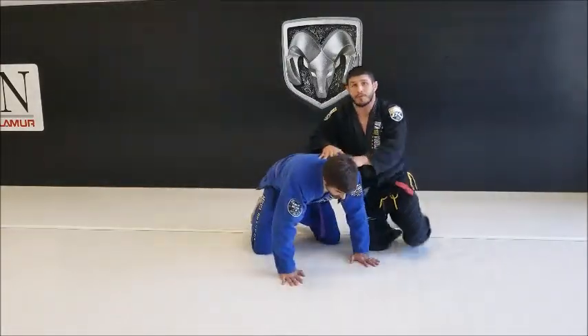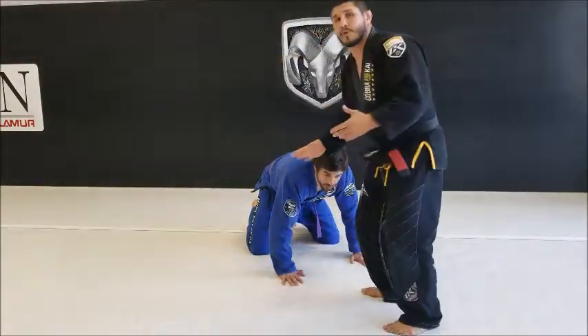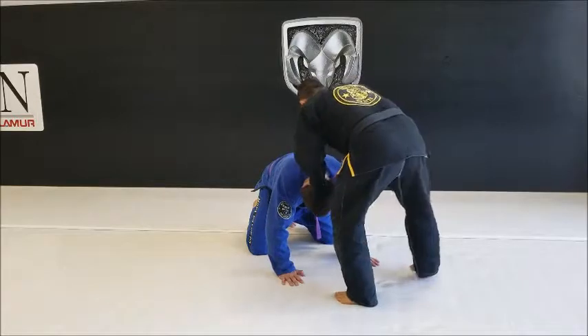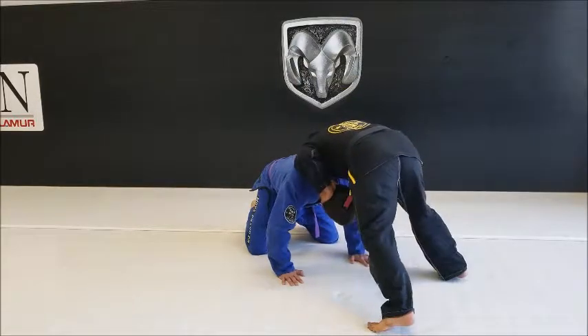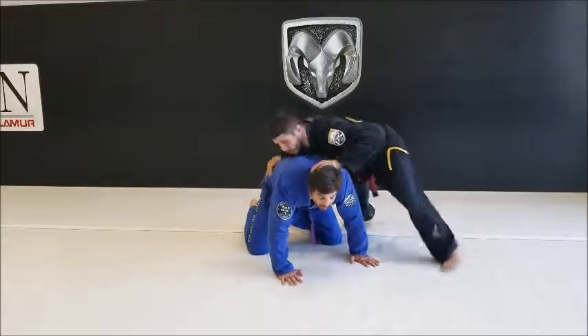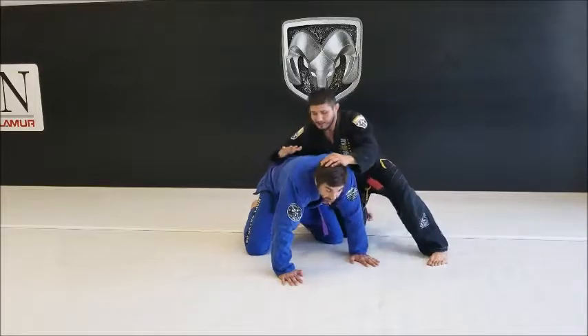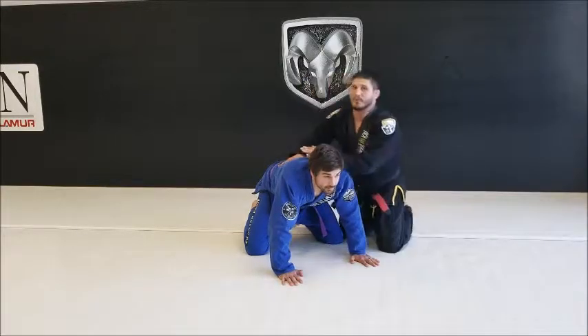Go down to all fours. The first drill would be me in my front headlock position — not controlling the front headlock, just positioned out on my partner. Then it's called the spindle: go, move, spin behind, always keeping a hand on the head when you're in front of it, changing direction, keeping your chest on their back. If you're doing this drill right...